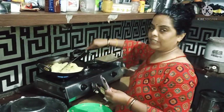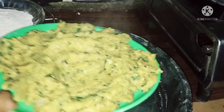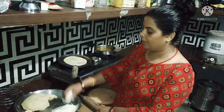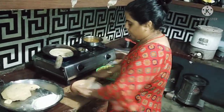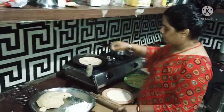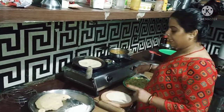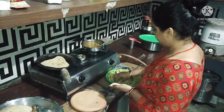The paratha is very good. The new paratha is very good. Look, the paratha is prepared. I am making a paratha. Let's see how crunchy this paratha will be.